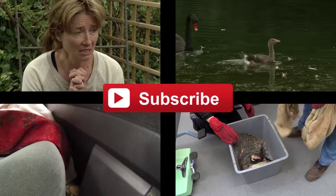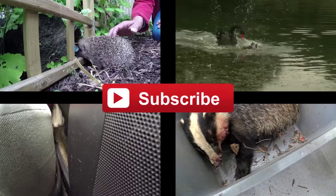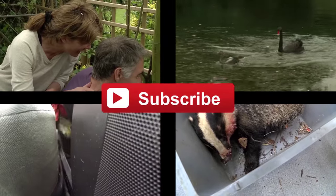If you like our videos, click on the subscribe button. Every new subscriber means we can save more wildlife.